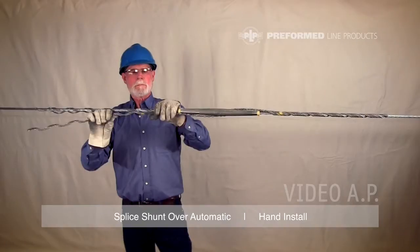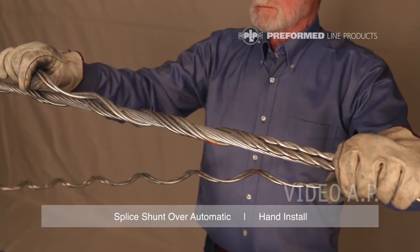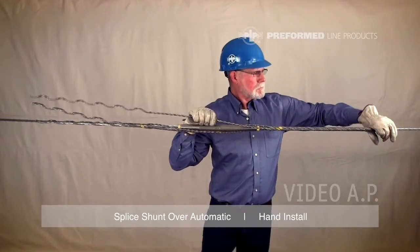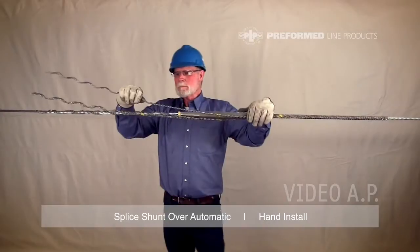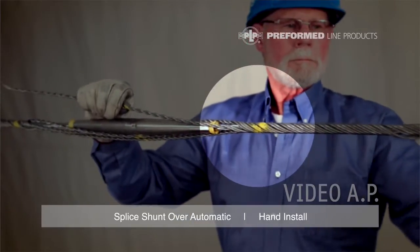Moving to the left side again, only install one or two pitches. When installing the last subset, completely install the leg to the right of the splice. This completes the installation of the right side of the splice shunt. It is important that the color markings are lined up on the right side to ensure proper phasing of the legs on the left side.